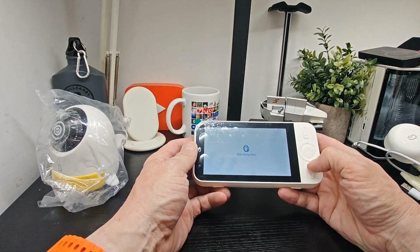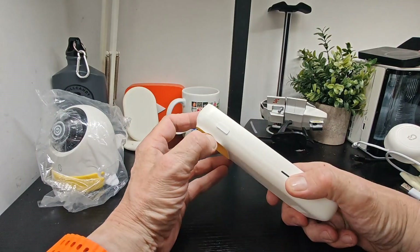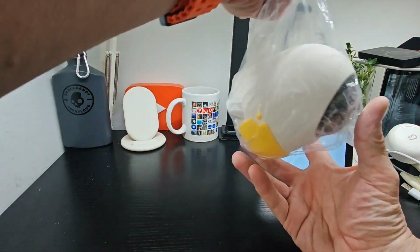We'll leave it there for a minute and see it start up. Here's the final part.